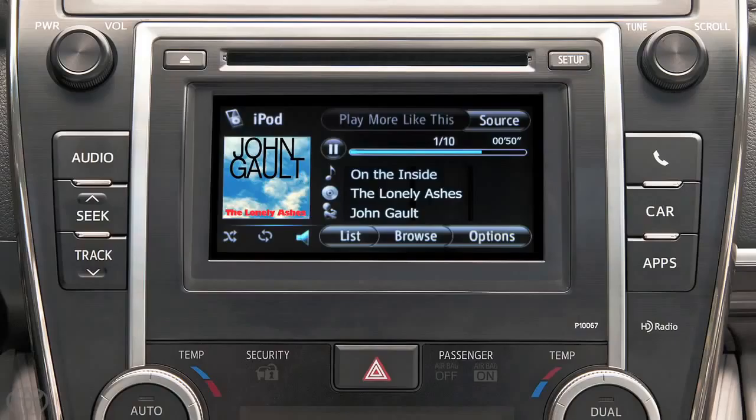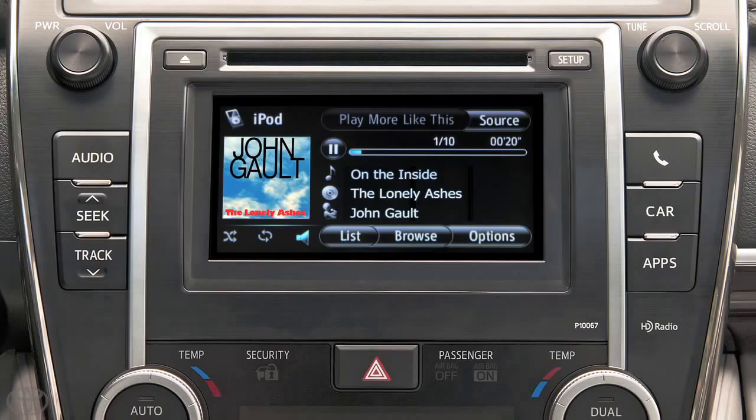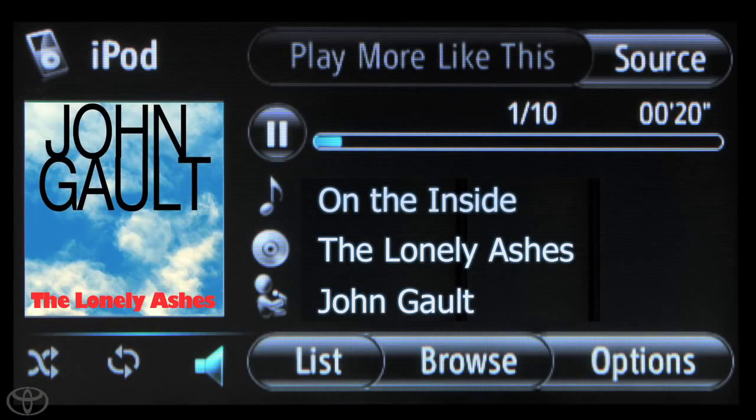Press and release the Seek and Track button to advance to the next track or go back to the previous track. With the Display Audio Multimedia System, you'll be able to conveniently control your iPod from your dash, just like the radio.